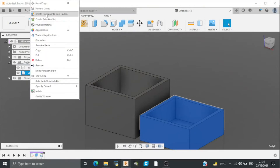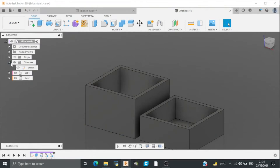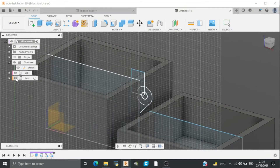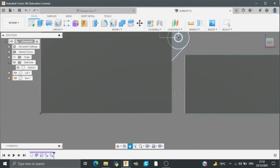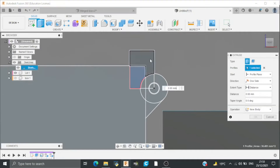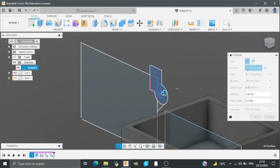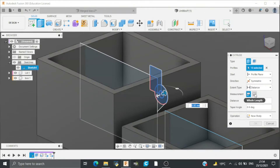Now I will create components from bodies. Then I will enable the sketch and I will hit E for extrude. The direction will be symmetric and the whole length for this extrusion will be 40mm.